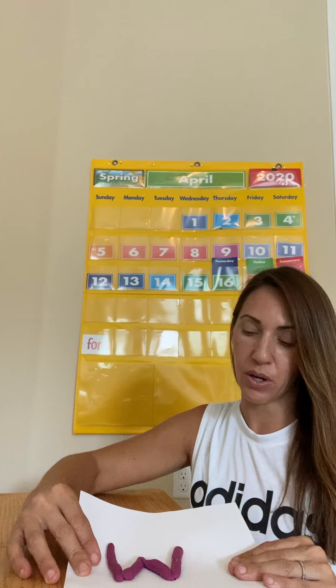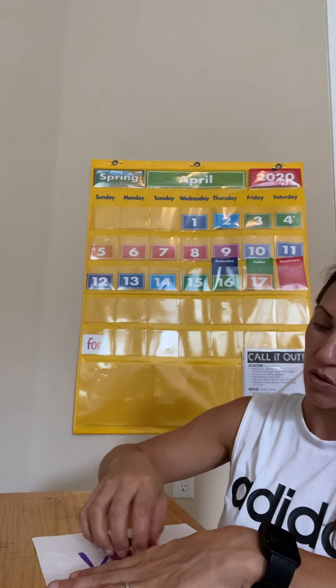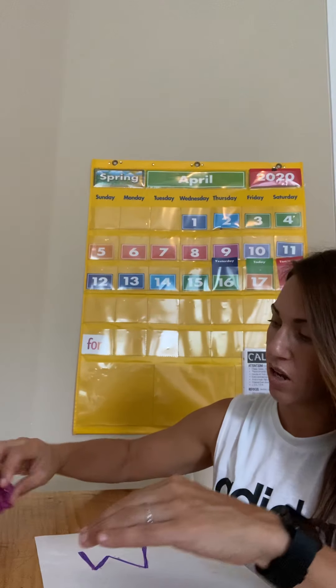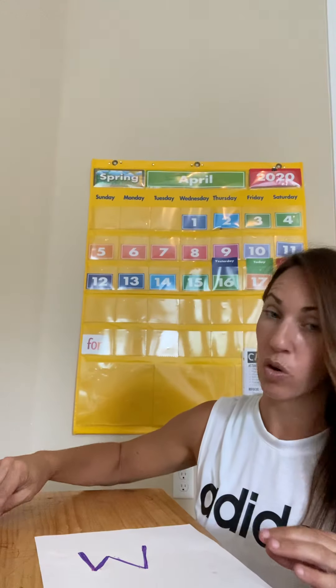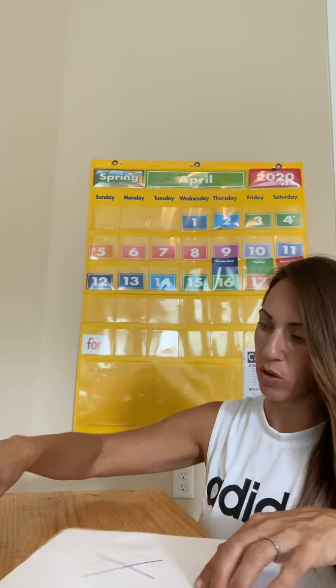Maybe you can look through some books or some pictures and think of all the things that start with W — like walrus! Walrus starts with a W. Walnut starts with a W. Maybe you guys have some books you can look through and find those W words, or when you're on a walk, maybe you can find some W words.